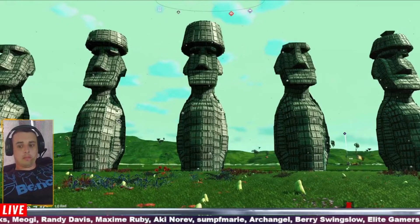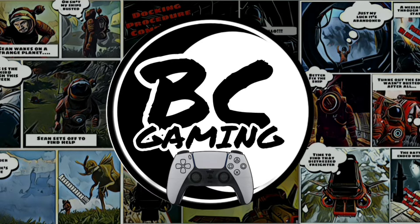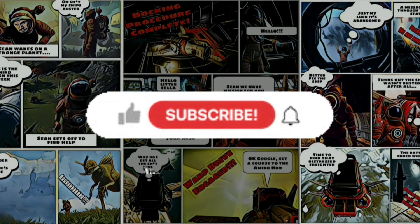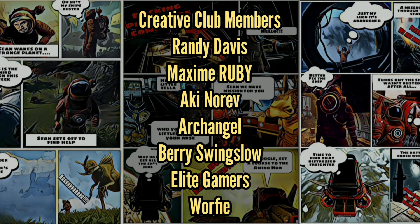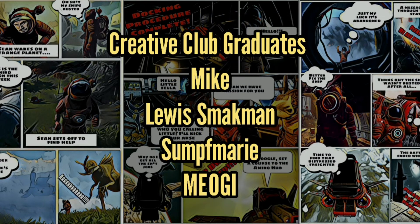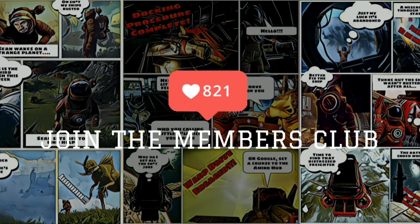Thank you very much for watching the video everybody, we really hope you enjoyed it. If you did, please consider giving the channel a like and a subscribe — hit the bell notification as well to keep up to date with everything we're doing. We really appreciate those likes and subscribes, they keep us going. We just want to take a second to say thank you to our Creative Club members and also our Creative Club graduates that you can see on the screen now — you guys are rock and rollers, thank you so much.